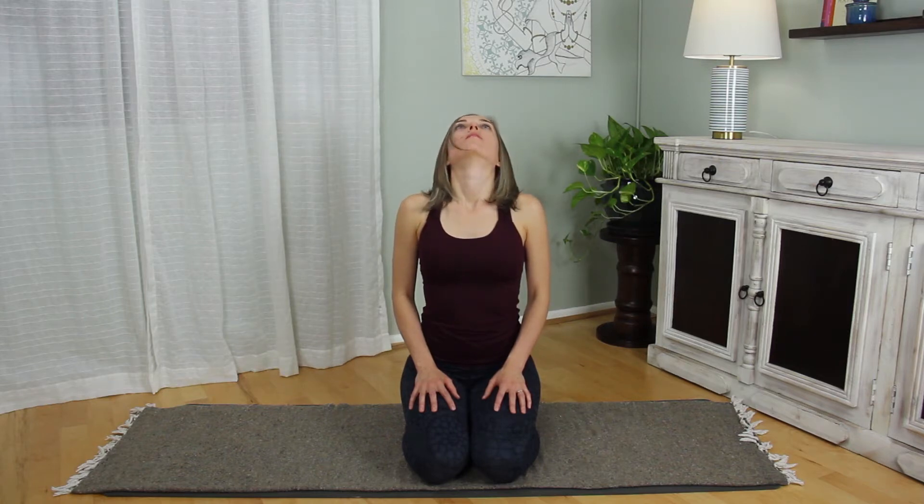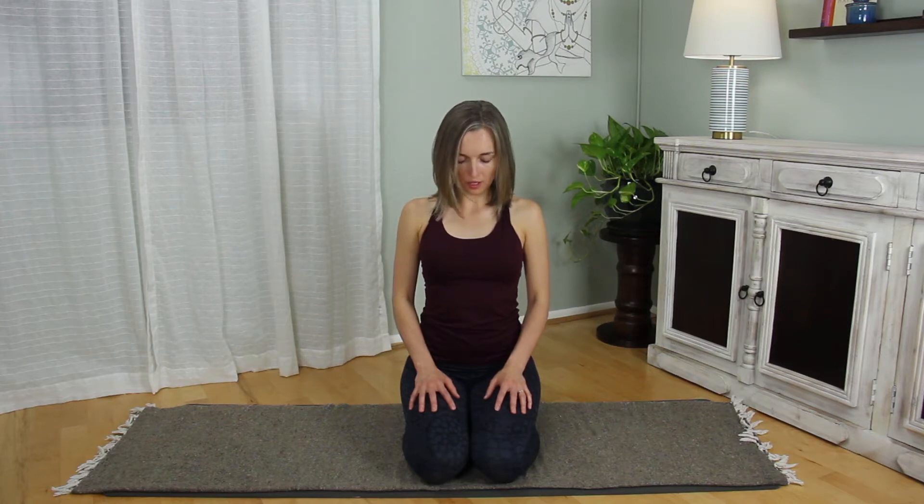Inhale. Next time the head comes to neutral, pause there. Take a full breath. Releasing breath if you need it. Inhale, lengthen up to the top of the head. Exhale, slowly release the right ear towards the right shoulder, but keep the shoulders broad and even and parallel to the floor. Inhale, head comes up to neutral.